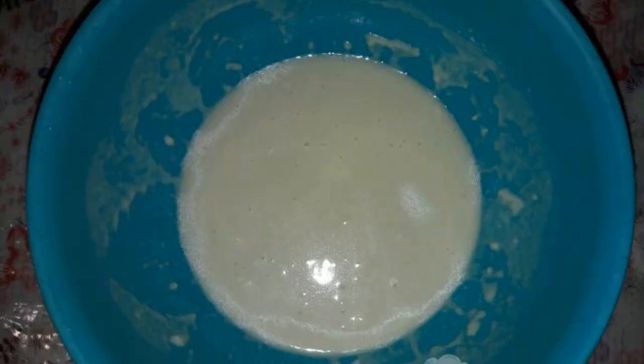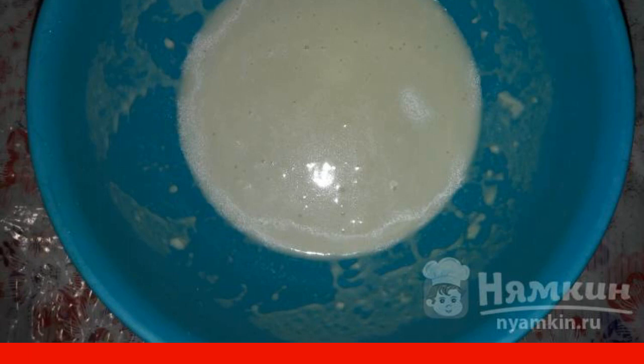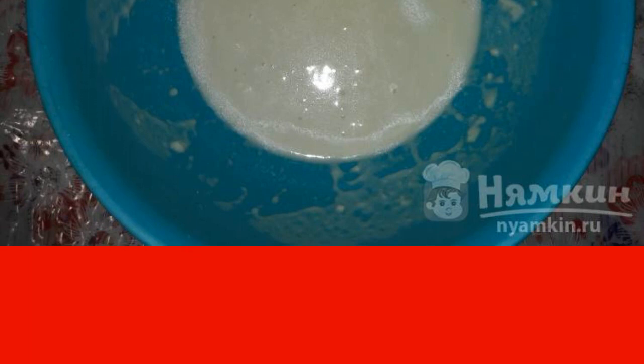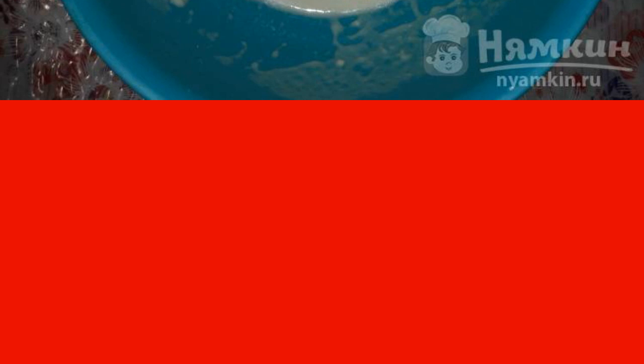First, pour a glass of water into a deep cup. Add a pinch of salt, vanilla, dry yeast, 2 tablespoons of sunflower oil, and 1.5 tablespoons of sugar. We mix everything, then add 3 tablespoons of wheat flour. We send it to a warm place for 40 minutes.